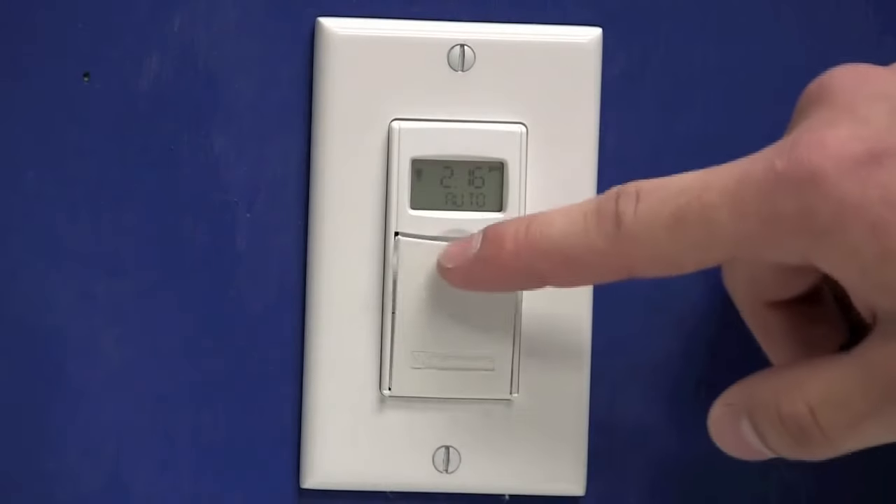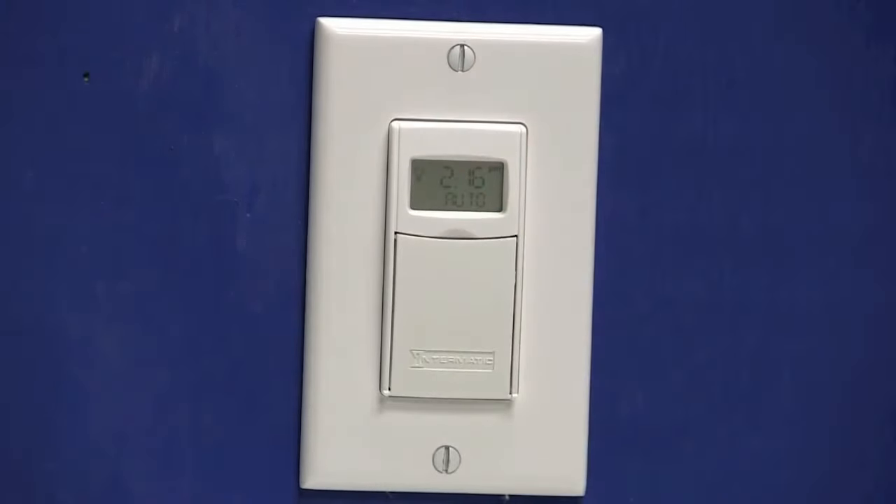That concludes programming the timer, so we'll shut the door. When you shut the door to the timer, you may turn your lights on, so you may need to press the door once more to turn your lights back off. This concludes the programming of an ST01C in a fixed schedule. For additional information about our products, please visit us online at www.intermatic.com.